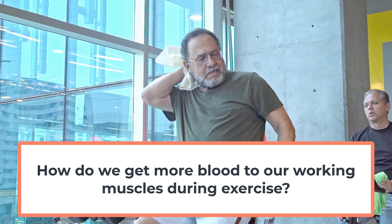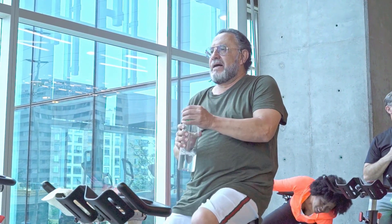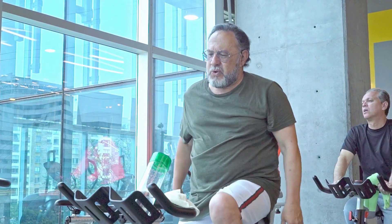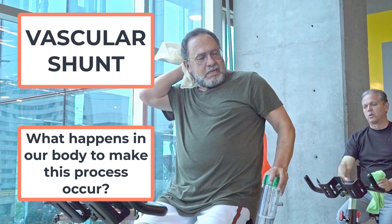So how do we get more blood to our working muscles during exercise? This is a really important factor, something we need to know at GCSE. So what happens in the body to make this process occur? The process is called a vascular shunt, and this is how it works.